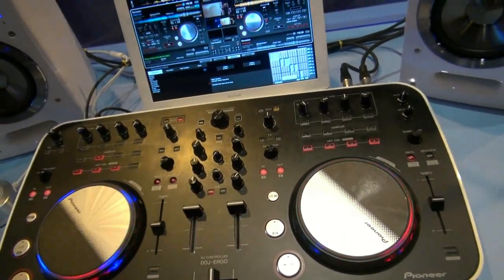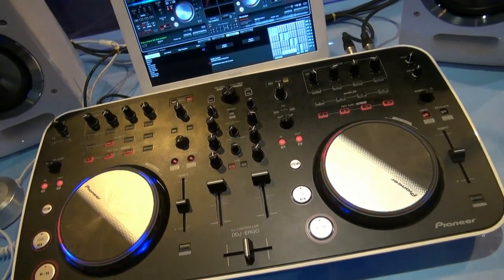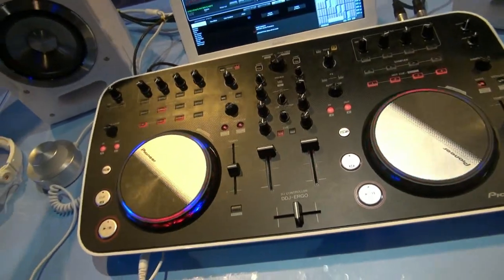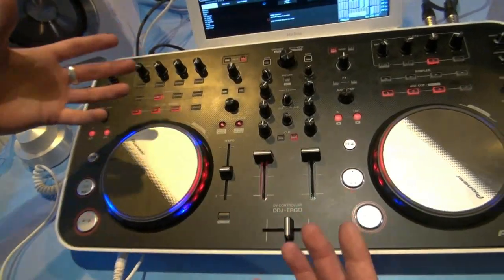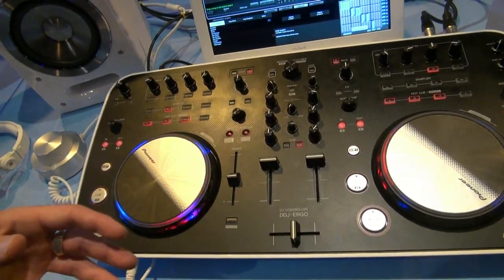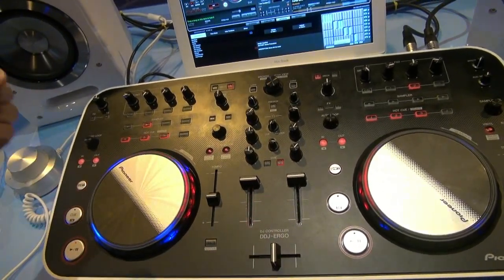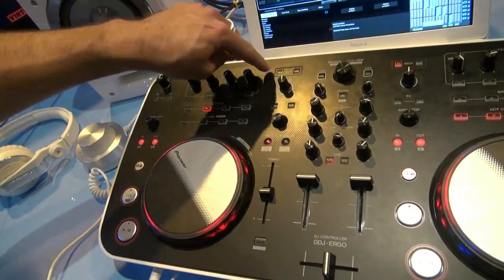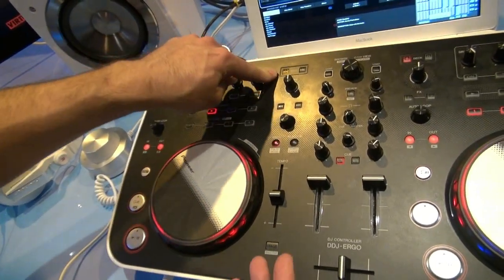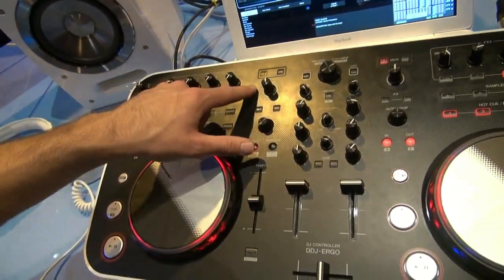Looking at the top of the unit, you can see decks A, B, C, and D. This is capable of four deck mixing depending on the software you're using — whether that's Virtual DJ or Traktor, which facilitate that four-deck mixing style. You can switch from deck A to C at the touch of a button, and different colored LEDs display which deck is active so it's very easy to see.